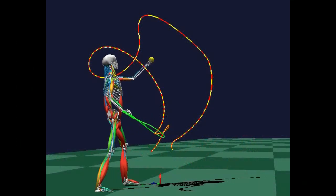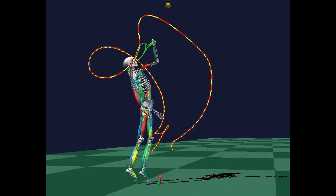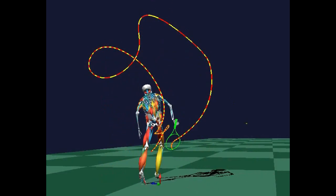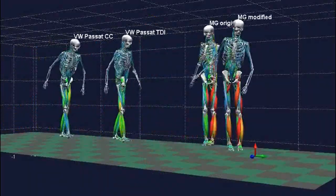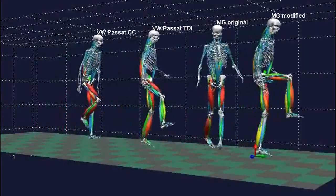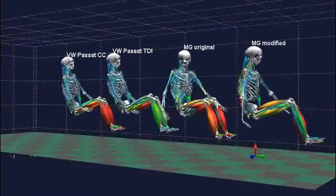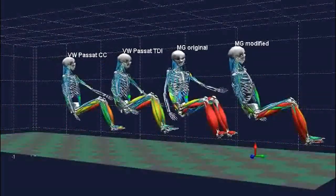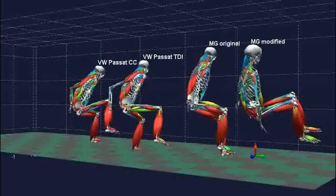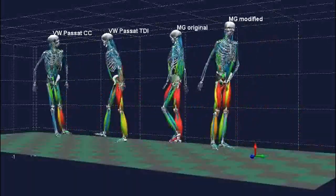Just as we can analyse the athlete, here we're also analysing the equipment used by the athlete — in this case a new design of tennis racket. We've worked with a number of major automotive manufacturers. In this study we're examining the loads within the body and joint angles as people get into and out of the manufacturer's own vehicles and comparing them to competitive vehicles. This information was then fed back into their design process.